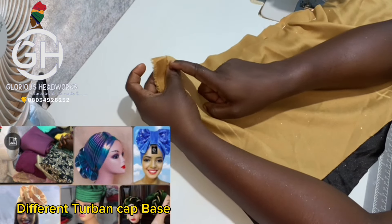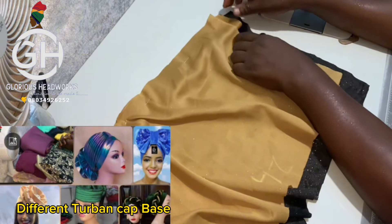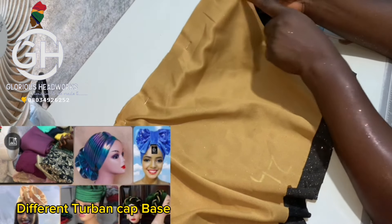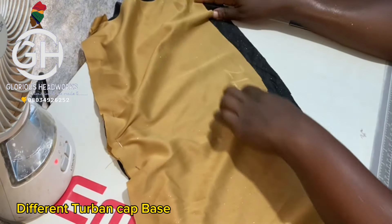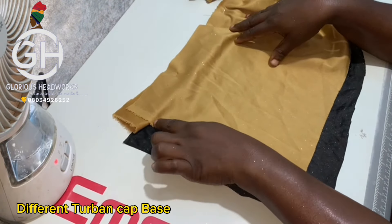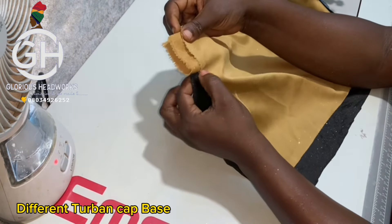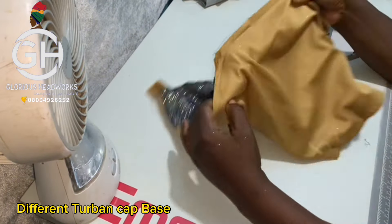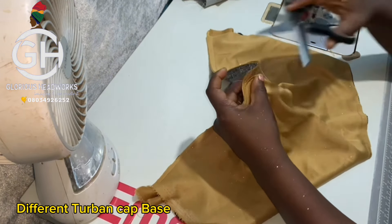Sew from this edge down to the next edge. Leave a space where the band is coming out, then start again from that point down and continue around. Stop just before the band on the other side as well. Once done sewing, trim off the excess fabric with scissors.